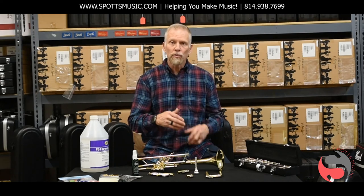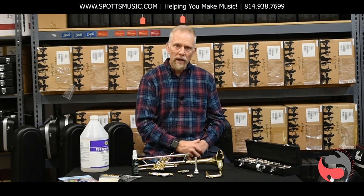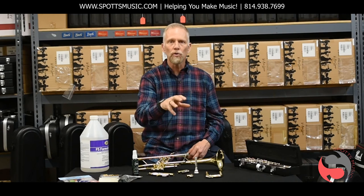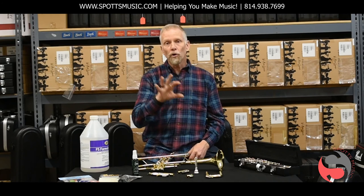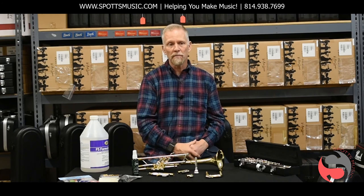When school is in session, we have a school representative that calls on our schools on a weekly basis. That would be a great way for us to bring product to you, or pick up your instrument for repair or for that horn flush procedure. You can also visit our store in Dubois to accomplish those same things.